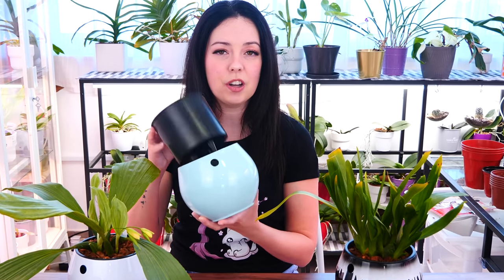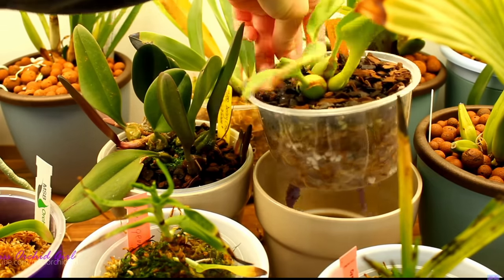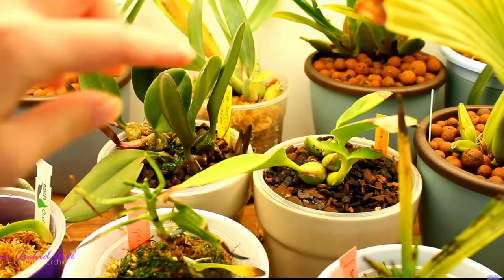Hey guys, it's Dani. Welcome to a new episode from our Orchid Care for Beginners series. Today we are talking about self-watering pots. Is it even possible to grow orchids in self-watering pots? Well, as you can see, yes, it actually is. And I've been playing around with self-watering pots for years. They really work great for me.